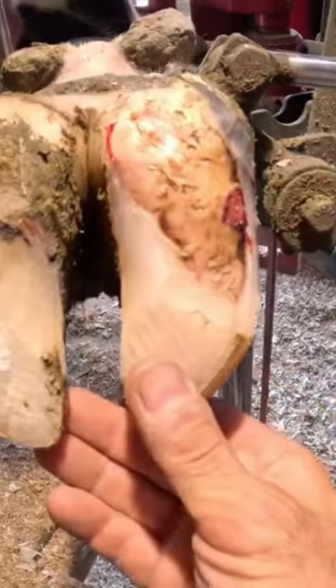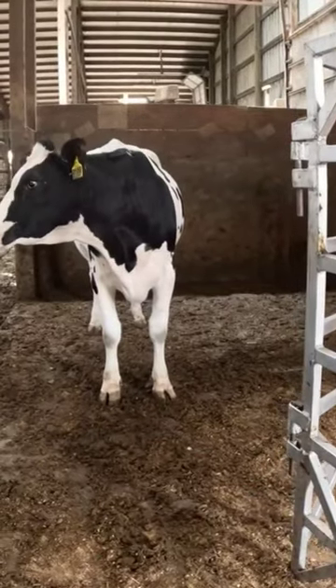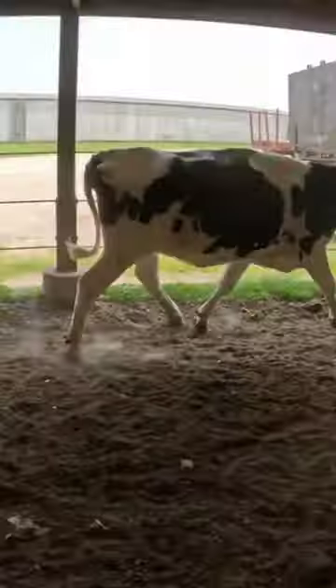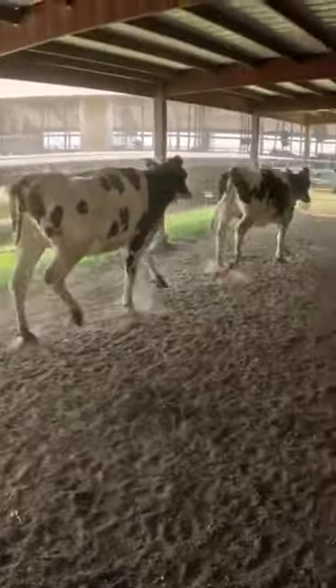She had a bleeding ulcerated abscess on her front right foot. You can see she's standing on it really well. Last week when we finished her, she was running on it — even though I told her she shouldn't.